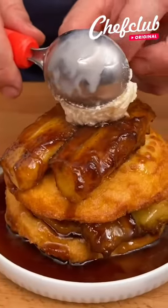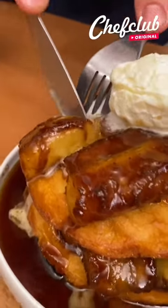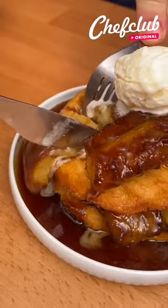Of course we're not finished yet — bringing in another star, it's gonna be Chef Club vanilla. And you have yourself the Bananas Foster peanut butter and chocolate pancakes. Enjoy!